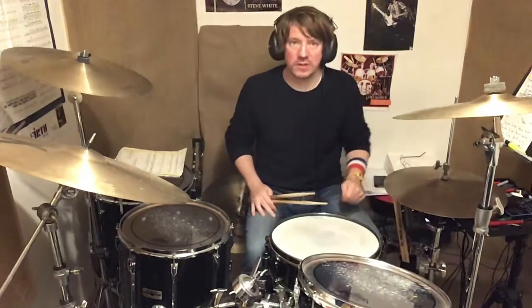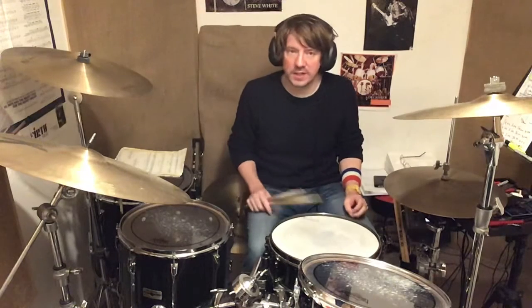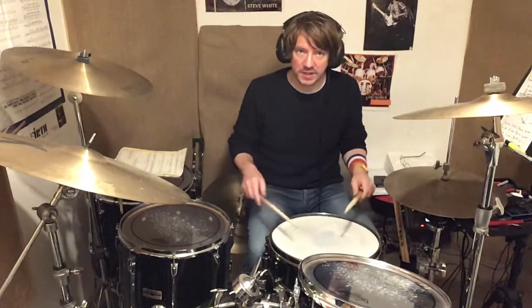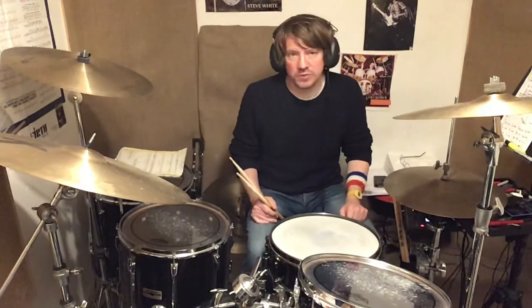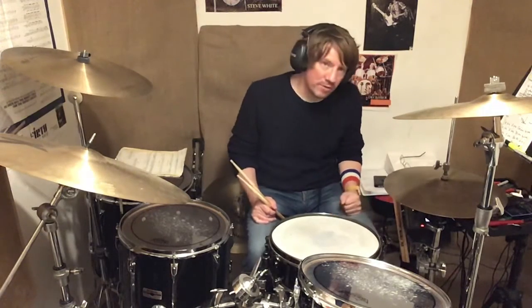Welcome to another episode. The first thing I played was something called a double stroke roll. I've done a lesson on the technique needed to help you play a double stroke roll — it basically relies on that rebound technique. Go back and watch that video because I spent a long time talking about that. Try and get that down, master it, and then move on to this video.